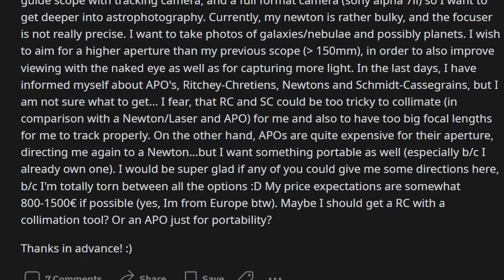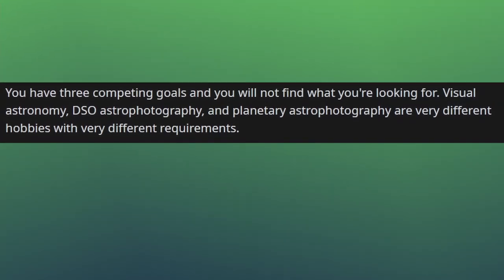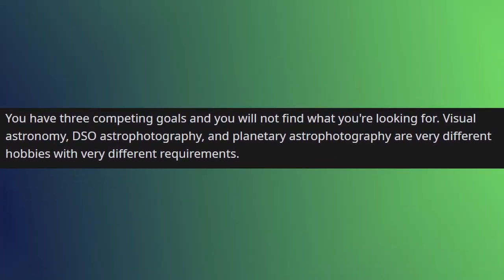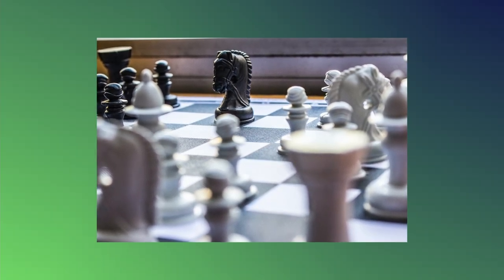So what kind of expectations do we have here? There is a fitting word in German for what I wanted: I wanted an Eierlegende Wollmilchsau — an egg-laying Wool-Milk-Pig — one thing that fits all my needs perfectly. You could say I wanted one telescope to rule them all. As the first commenter fantastically explained, I had three competing goals and I would not find what I was looking for. After reading that, I had to realize that there is no perfect rig. You have to pick and choose one and roll with it.